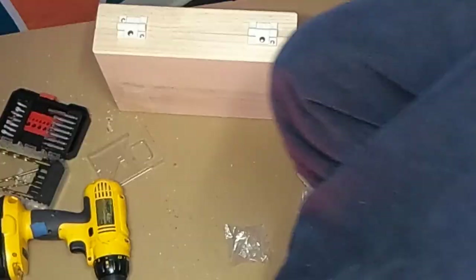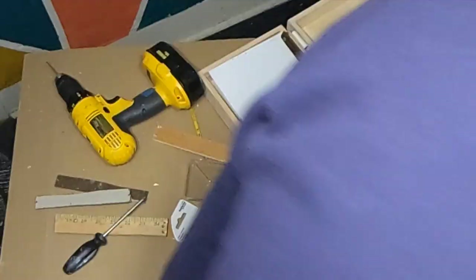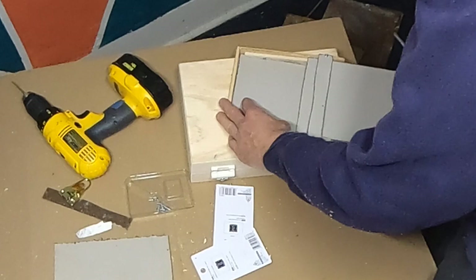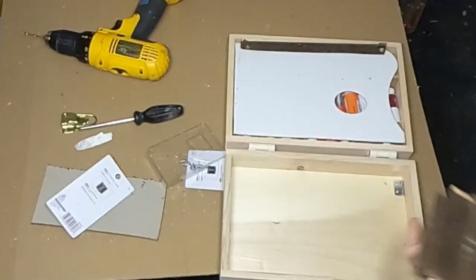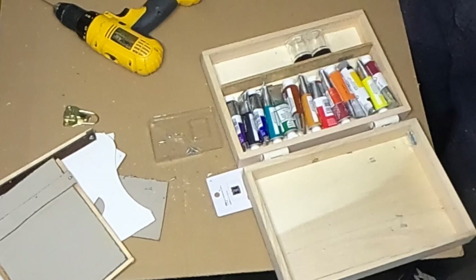I secured the tension hinges onto the two pieces that make up the wood box and had something that opened and closed. I had my supplies in the box with a divider separating brushes and medium from the paint, and my panel-holding palette on top. Then I realized my wet panel carrier was too big and the box wouldn't close. There's something called measuring that I didn't really use — but it wasn't a big deal. I just cut the wet panel holder down to size so it would hold two wet oil painting panels in the lid.